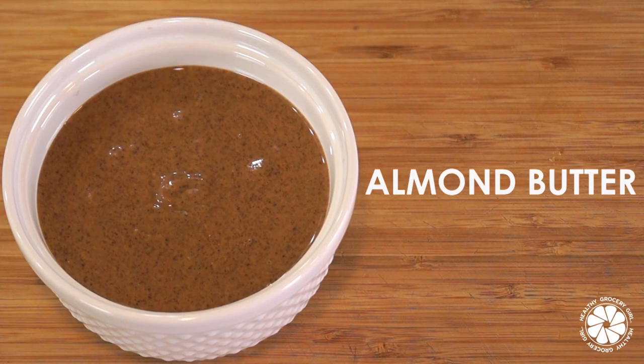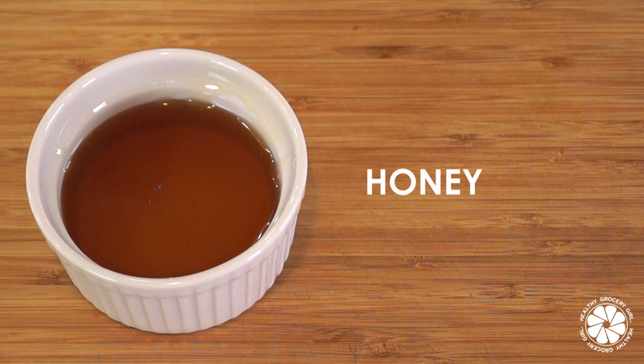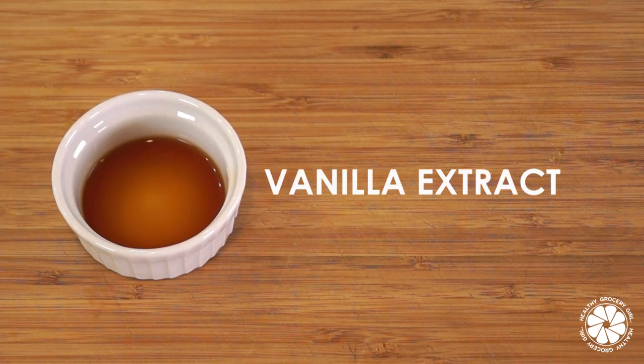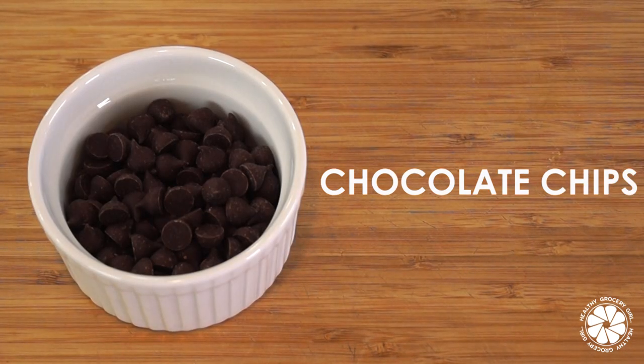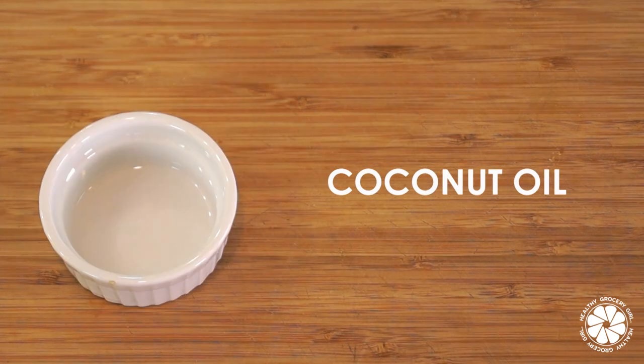To make this recipe, you'll need three-fourths of a cup of almond butter, a half a cup of honey, one teaspoon of vanilla extract, three cups of multi-grain Cheerios, a fourth of a cup of dark chocolate chips, and a fourth of a teaspoon of coconut oil.